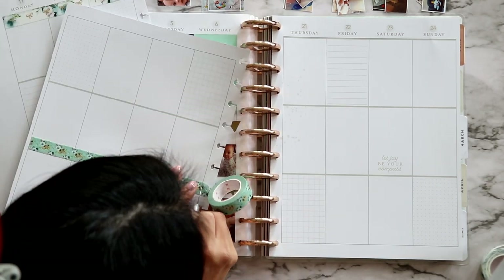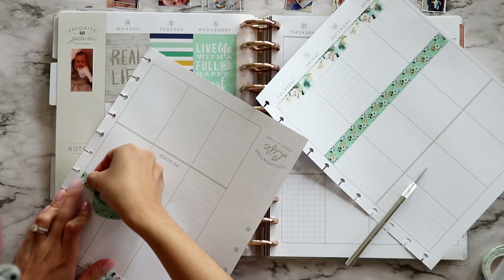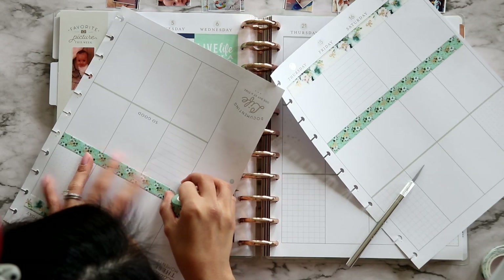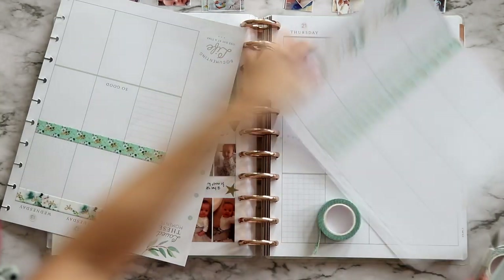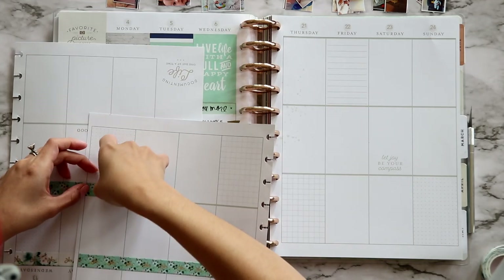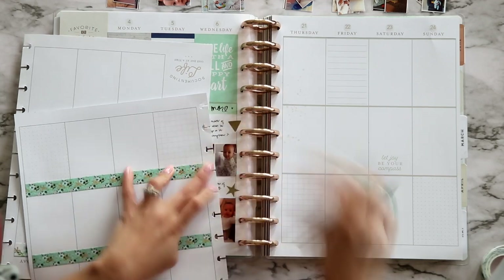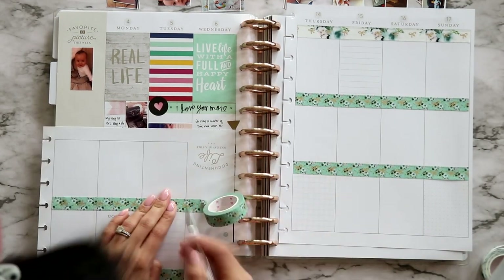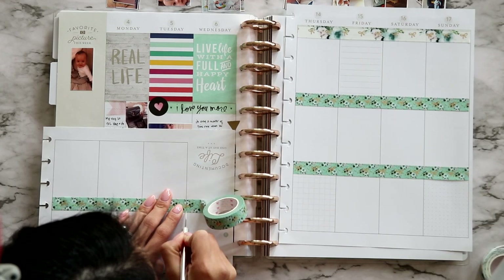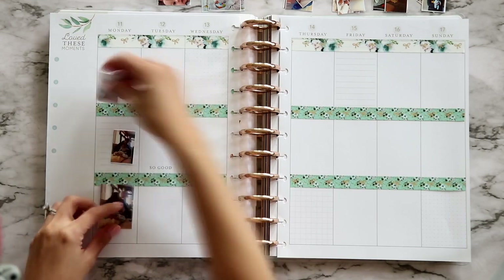I ended up using just two of the washi tapes. I was going to use all three but I thought that was a little much, so I just used two and I think it turned out really great. I love these washi tapes — this one is thicker. It's not like a normal washi tape; it sticks really well, I love the texture, and the foiling on it is just stunning.